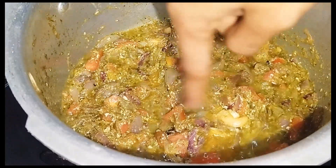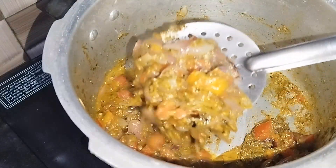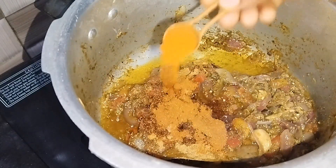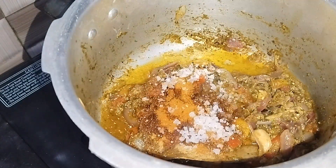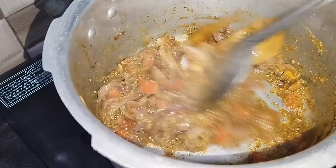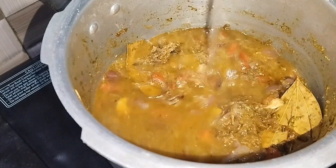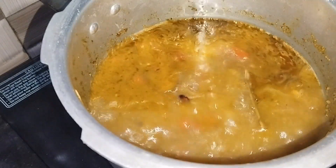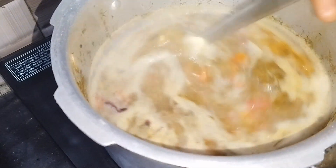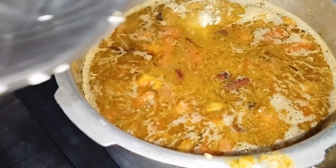We will be frying in the pan. Add the powder, add 1 spoon, add some sauce and put some sauce on it. Add 2 glasses of rice. I will add three glasses and mix it perfectly. Now I will mix it with rice and lemon.